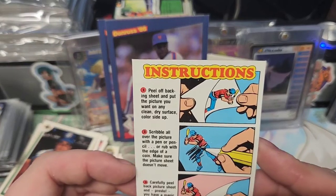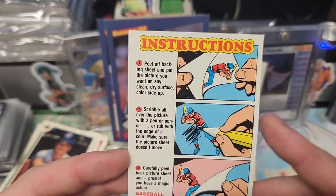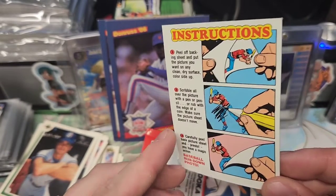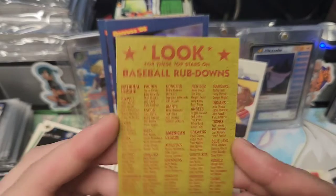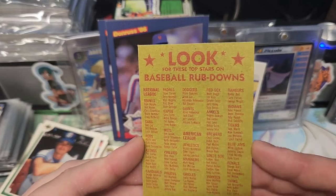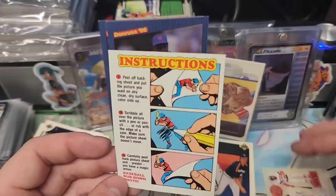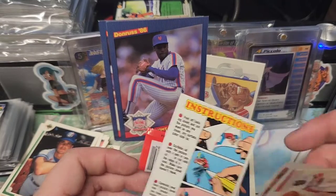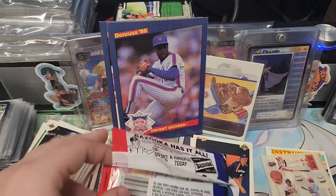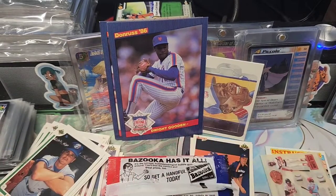So yeah, you peel off the back, scribble all over the picture with a pen, and then it goes onto the paper. Pen or pencil. Where is the checklist? I'm going to have to do some research on these because I want to say they've got to be pretty rare, because I'm sure people use them. Should I eat the old gum? Y'all want some old gum? Peace.